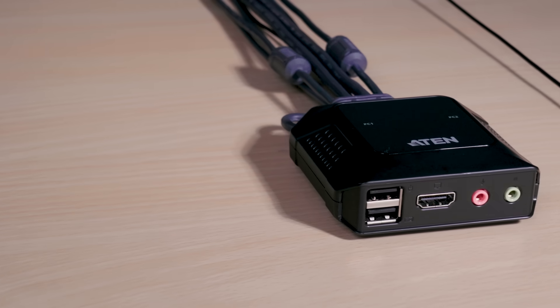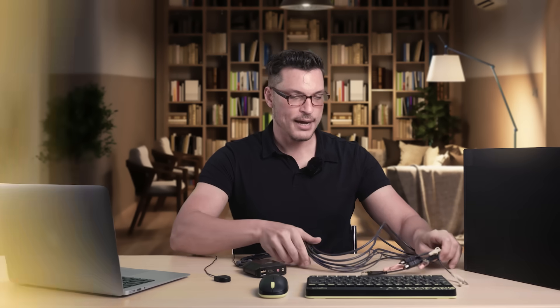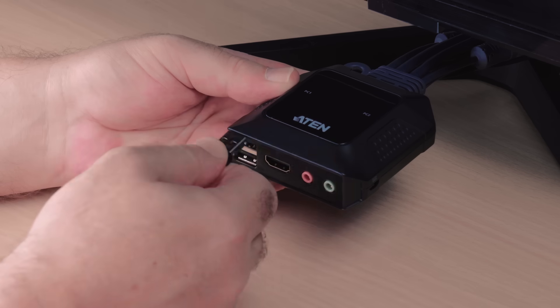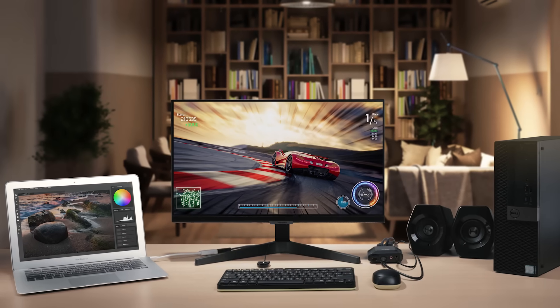So let's take a look inside. This is the switch with all its integrated cables — it really is an all-in-one solution. The CS22H is bus powered, so you don't need a separate power cable. The connector cables are 1.2 meters long, making them perfect for connecting two PCs under the desk or one PC and a laptop. The 1.8 meter long cable on the remote port selector lets you hide all of this under the table, keeping your desk nice and clutter free.